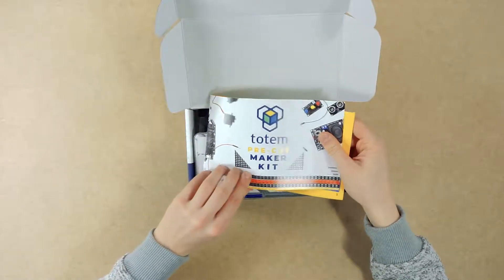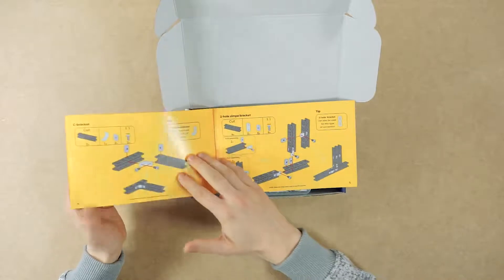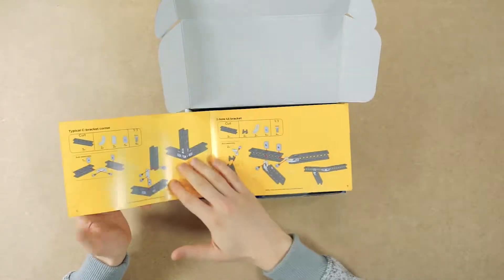First thing we notice inside is a booklet, where you'll find a part list, Totem hints and tips, and some basic connections.